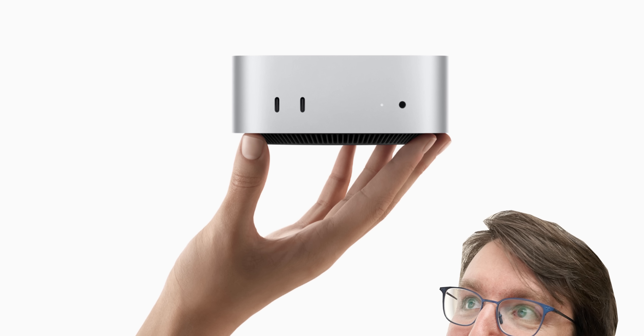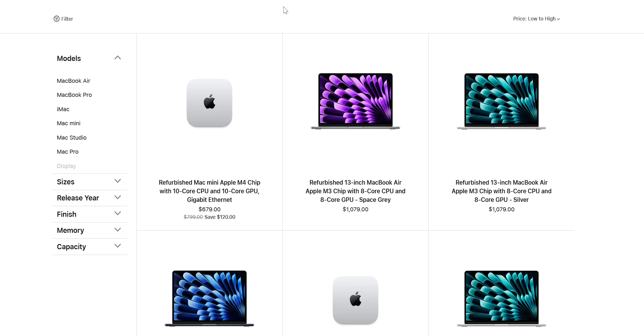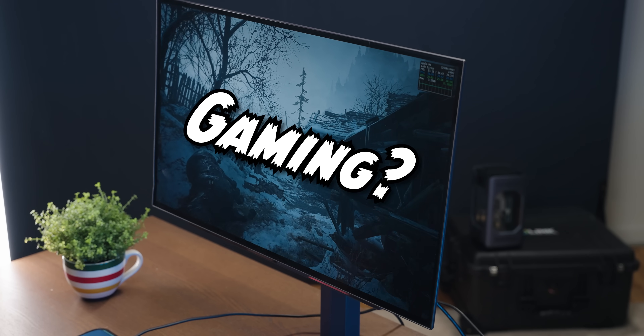In this box is a refurbished Mac Mini. It's one of the new models and I was really surprised to see that there was already official refurbs available of these bad boys — it seems like a great way to get a discount on an already pretty good value for money product. So in today's video we're going to see what kind of condition it's in, obviously I'm going to try and game on it, and I'm also going to try and use it for a different use case that I've not tested on the channel before.